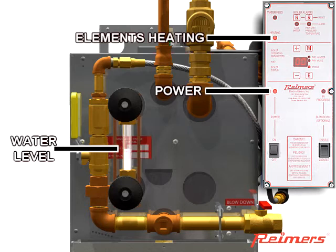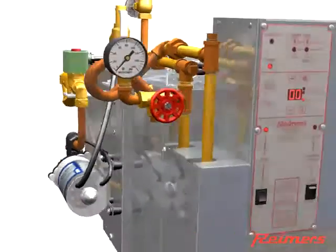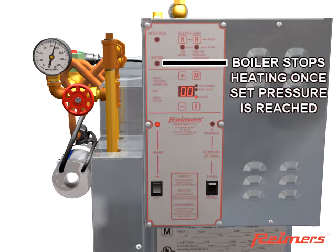The water feed light will turn off when sufficient water is within the boiler. The elements will heat and pressurize the boiler. Note that the power light and heating light are on. Pressure will slowly rise within the boiler, and upon reaching the preset operating pressure, the elements turn off.